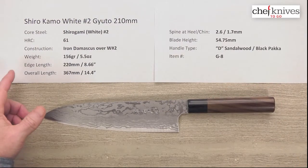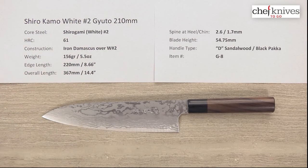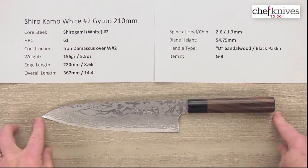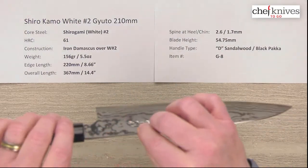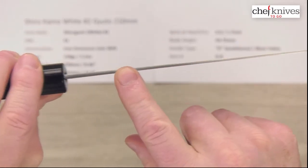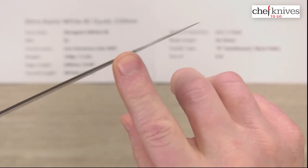Weight and dimensions can vary a little bit from knife to knife, but this particular one is 156 grams or 5.5 ounces, so it's pretty light. Edge length is 220mm, about 8.6 inches, and the overall length is about 14.4 inches. The spine thickness coming out of the handle above the heel is about 2.6 millimeters, and about 1.7 millimeters halfway down. It has a little bit of additional distal taper — not a ton, but a little bit.